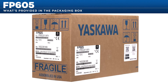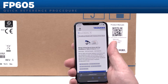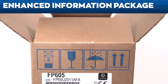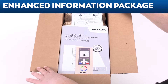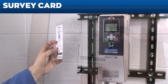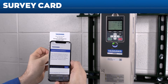Let's begin with a quick look at what you'll get in the box with each new FP605 drive. Note the quick reference label on the box exterior. This new quick reference label makes it easy to download product manuals and the new Drive Wizard Mobile application before installation. Yaskawa has enhanced the information package with our newer AC Drives, and the needs of our customers have shaped the media and the included product instructions. In the box, you'll find a survey card with Yaskawa Technical Support contacts. After you complete your new FP605 installation, we want your valuable feedback on how we can evolve our product even more to meet your needs.